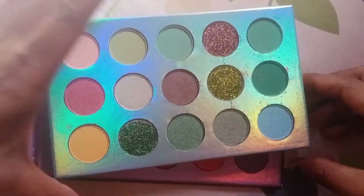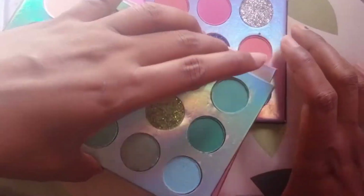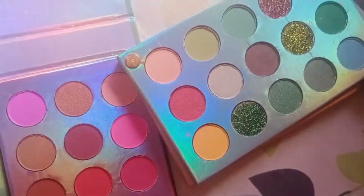If you talk about the colors, there are a total of 16 different shades and there are a lot of pink content, so it is the best.